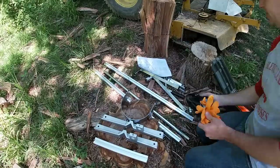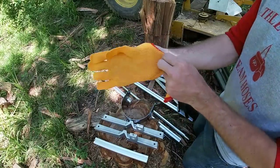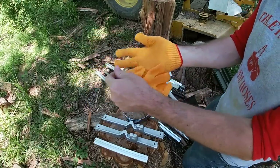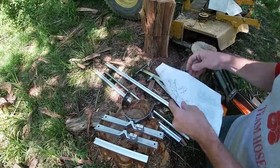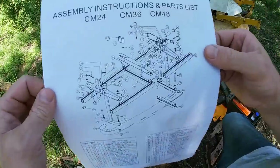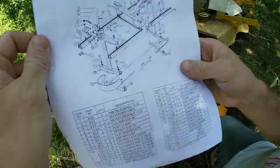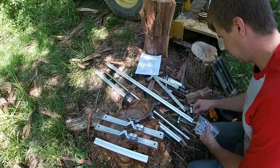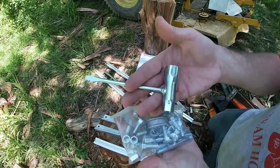Got all the pieces sitting out here. It did come with some sweet gloves — the kids are going to love those. It came with some instructions; not the worst I've ever seen, not too bad. And some hardware and a wrench.